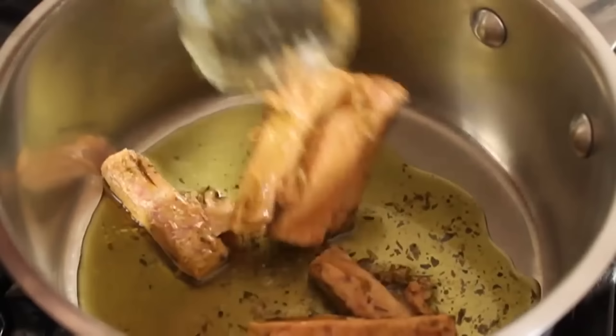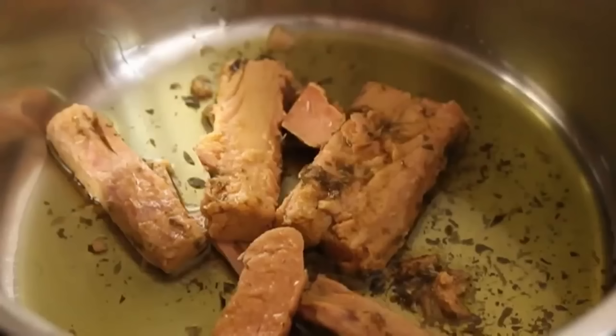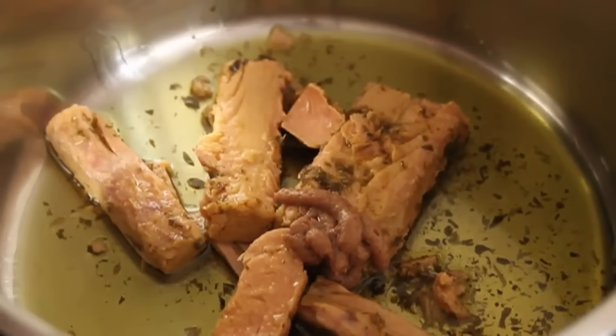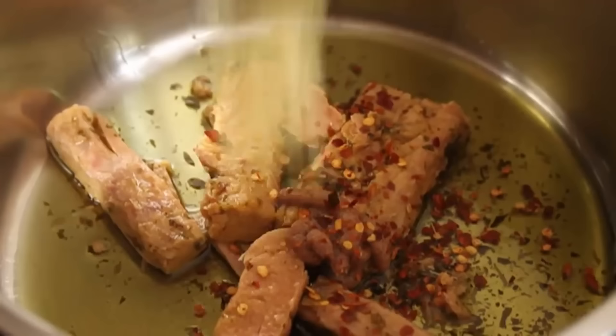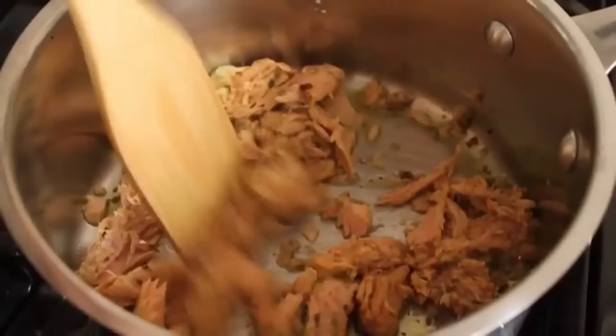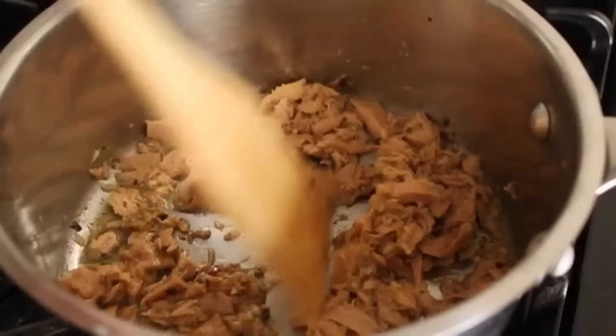Dump that into a saucepan over medium-low heat. I'm also going to toss in a little bit of anchovy — either filet or paste — which we call Italian MSG around here. A giant pinch of red pepper flakes, a good amount of crushed garlic — two or three cloves. Break that up and sauté that in the olive oil the tuna came in for about a minute. When you see the oil bubbling and the garlic starts to sizzle just a hair, give it about a minute. You don't want to color it or brown it — we just want to wake up the flavors and take that raw edge off.